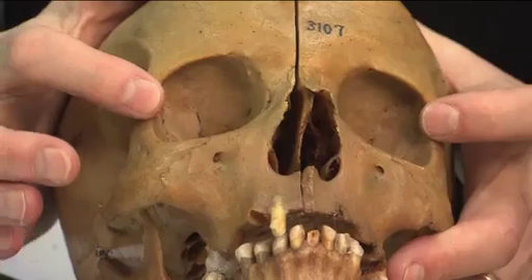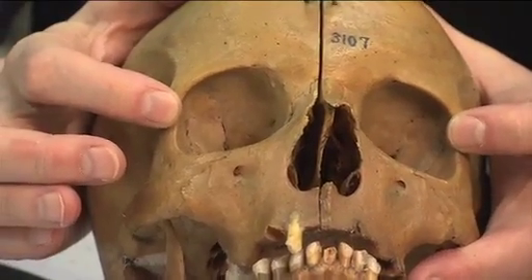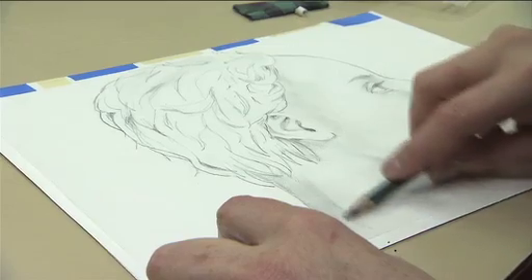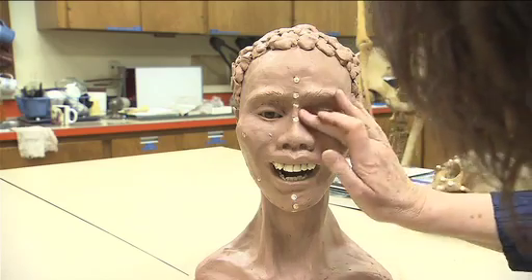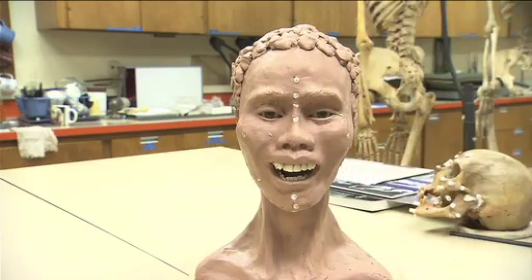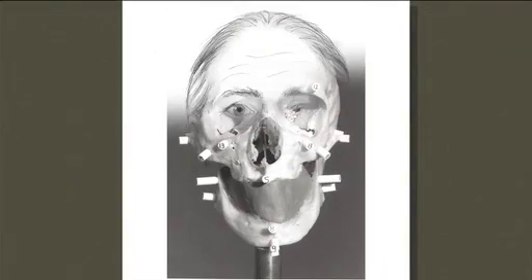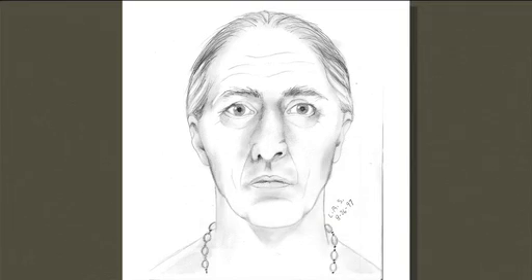Biological anthropologists would decide if it was male or female, any ethnic clues, how old, how tall — and then a sketch artist or a forensic sculptor would try to put a face on the skull. So I will create a face that pretty much looks like that person, at least enough for friends and relatives to identify.